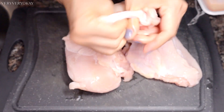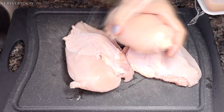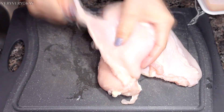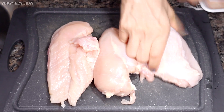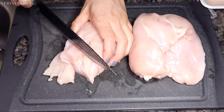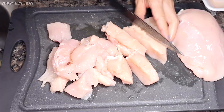Now I'll start removing the chicken skin. You can do this with your hands, it's easy. Next, I'll cut the chicken into small pieces or cubes to simplify the process.